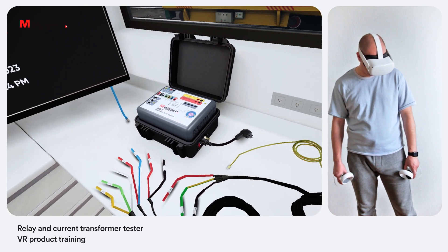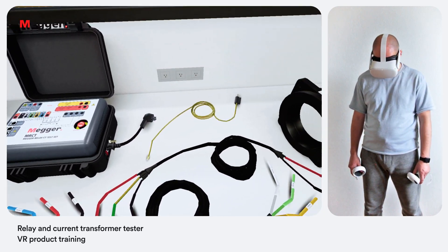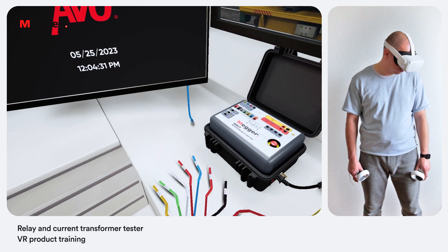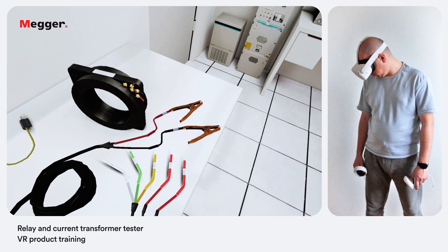MRCT comes with a variety of accessories. In our current setup we have a power cord, an ethernet crossover cable for interconnection to PC, primary and secondary test leads, ground lead, and clamps for primary leads connection.